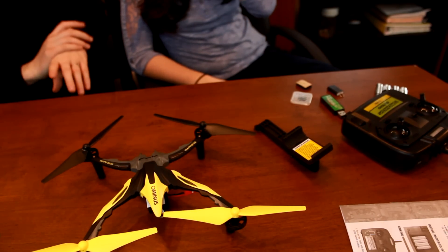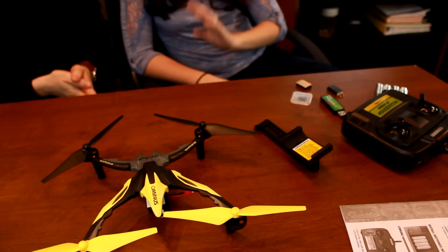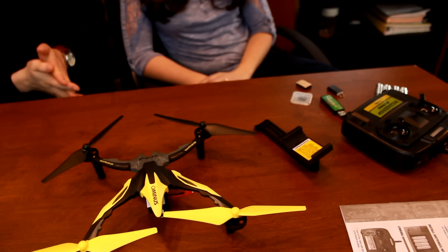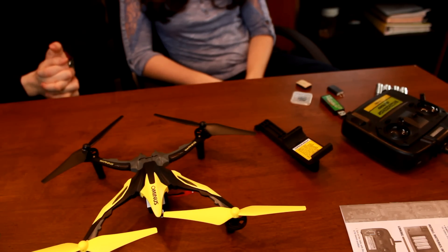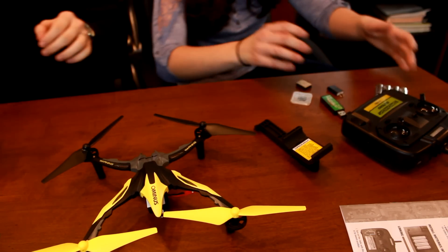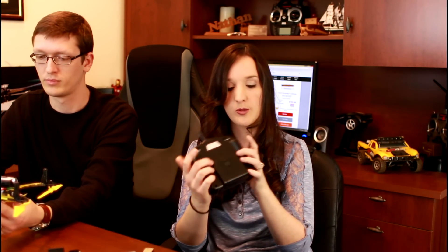That's kind of important because we've recently had a very popular quad on our channel, the Proto-X FPV, that does not take still pictures — it just does video. So this one does pictures. Really — I didn't even know that. And you can do it right from your transmitter. Right here in the back there is the video on and picture button and video off. Pretty cool.